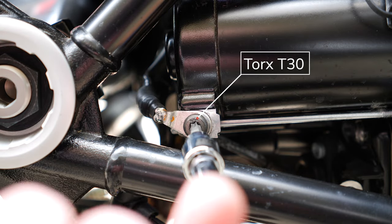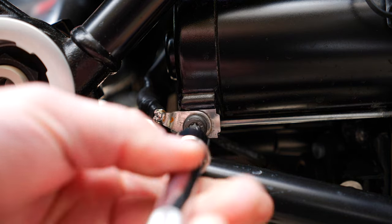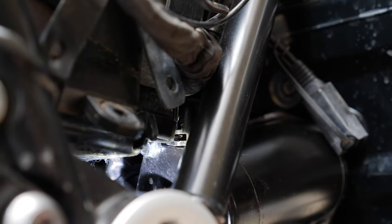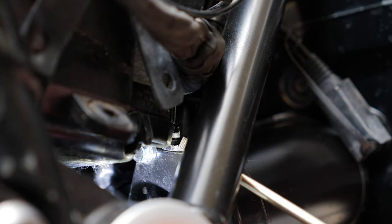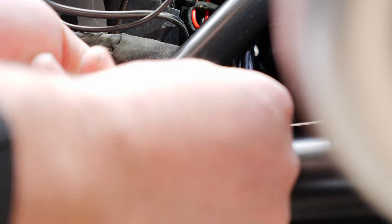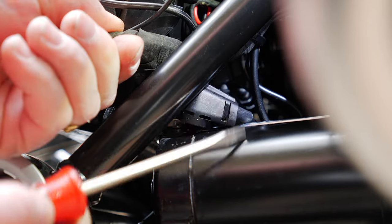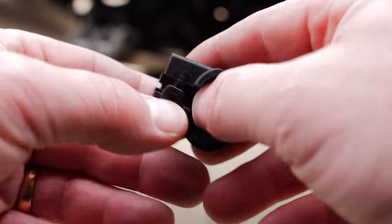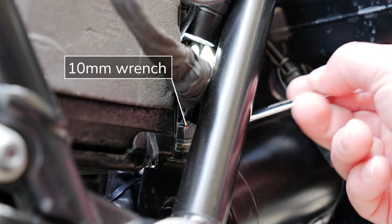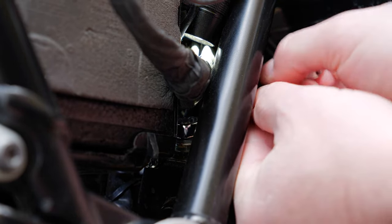Now we have to remove the negative wire to the starter motor using a Torx T30 bit. Now we want to remove the positive wire to the starter motor, but first we have to remove this plastic cover that protects the terminal — this plastic cover has two clips that hold it in place. Now we can remove the positive wire to the starter motor using a 10 millimeter wrench. There isn't a lot of room here so I had to use a short wrench.